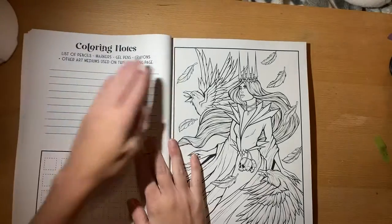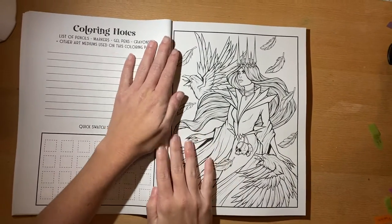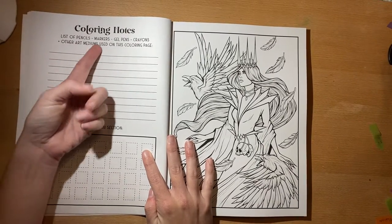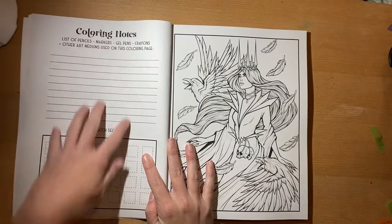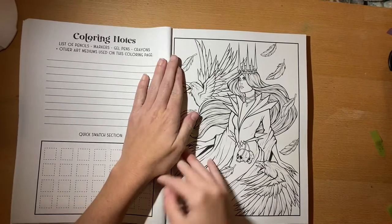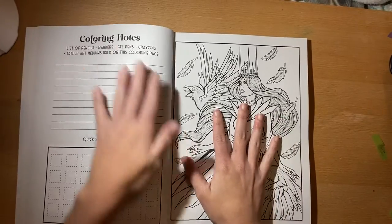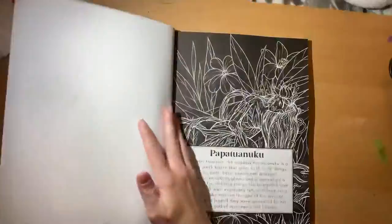Then you get the image that you color, and on the opposite page you can do coloring notes. It lists pencils, markers, gel pens, crayons, or other mediums you want to use on the page, and it has little swatch boxes. A lot of people when they share their finished pages like to say what they used, so this is perfect for that.